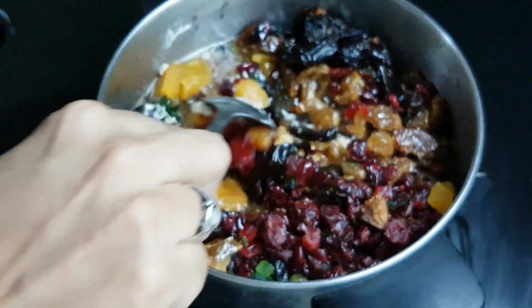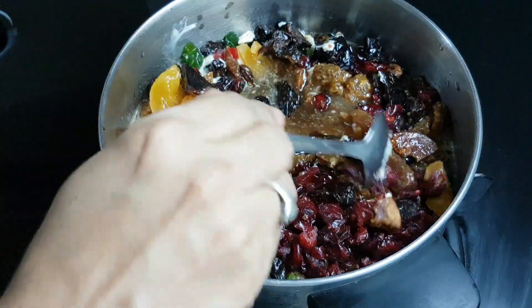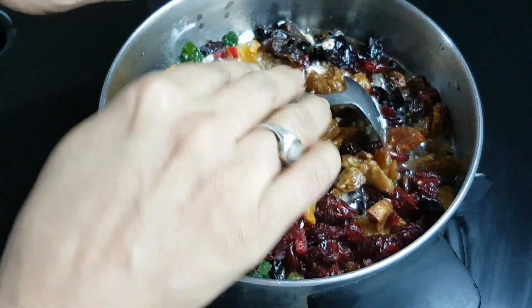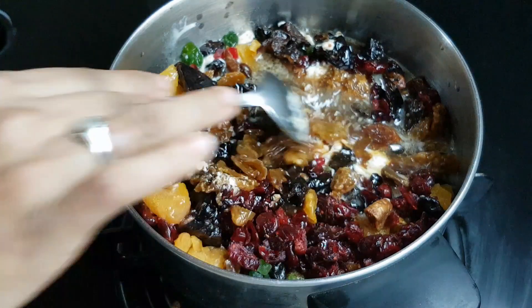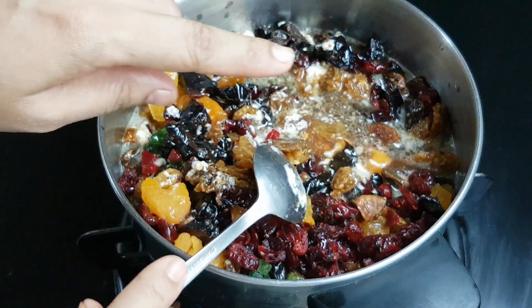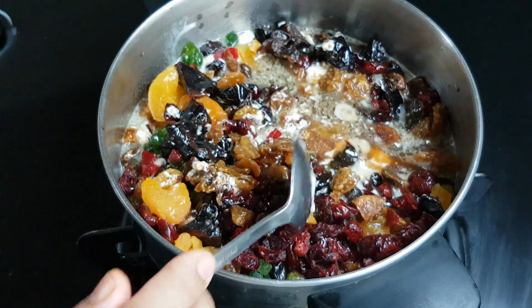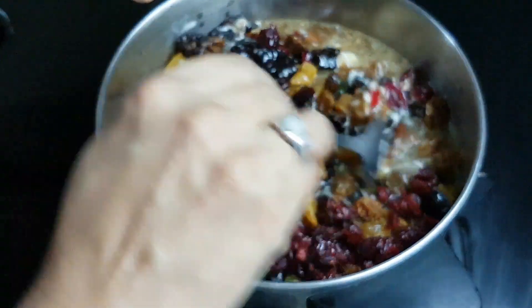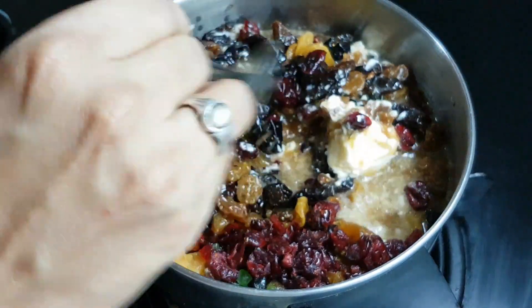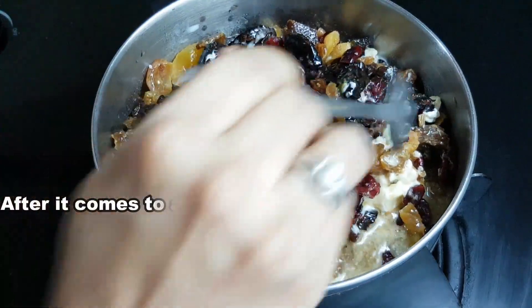The dry fruits will become soft with this method. If you want a non-alcoholic cake, you will follow this process.